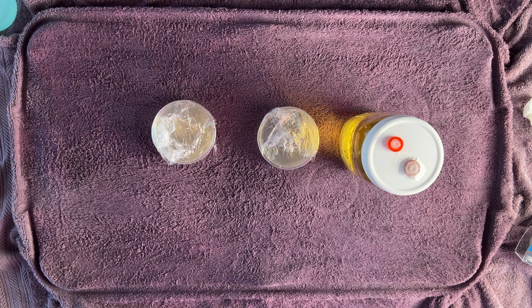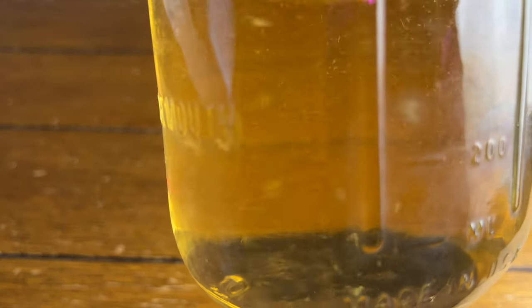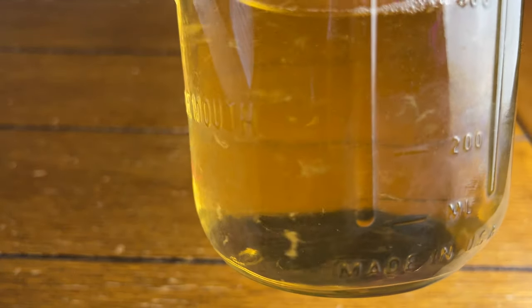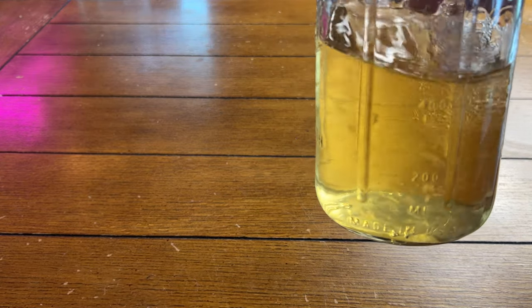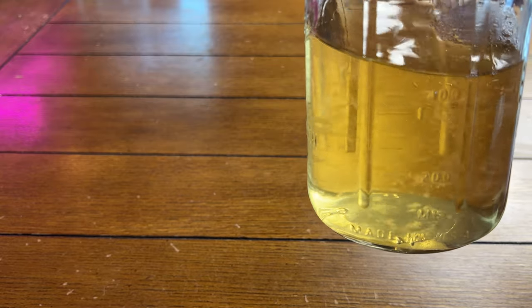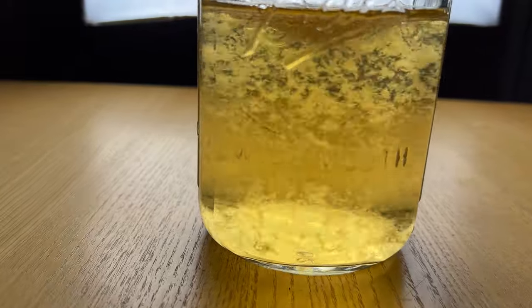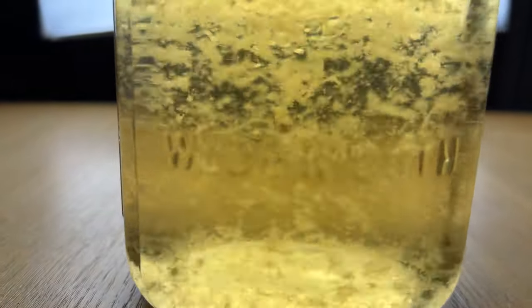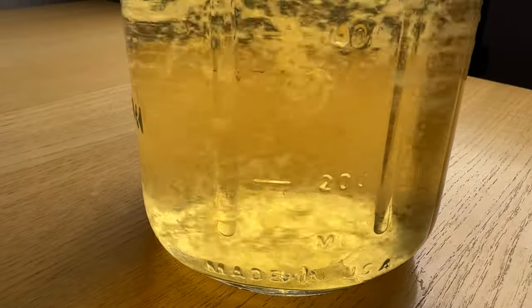Now the LC just has to be agitated daily by swirling it around. This is the jar right after inoculation — the white stuff floating around in there is the mycelium that was transferred from the syringe to the jar. Cordyceps colonizes liquid culture really aggressively, so after just two days it looks like this, and four days later it looks like this, which is the stage I like to use it at for cordyceps. Most other species of mushrooms will take between two and four weeks to reach full colonization. You know it's ready to go when you have a pretty thick and even distribution of mycelium throughout the liquid.